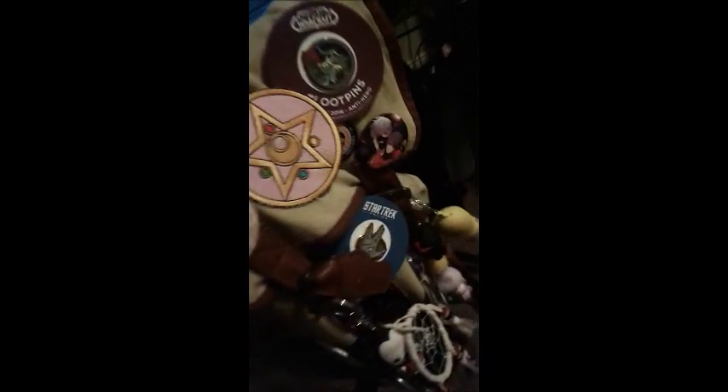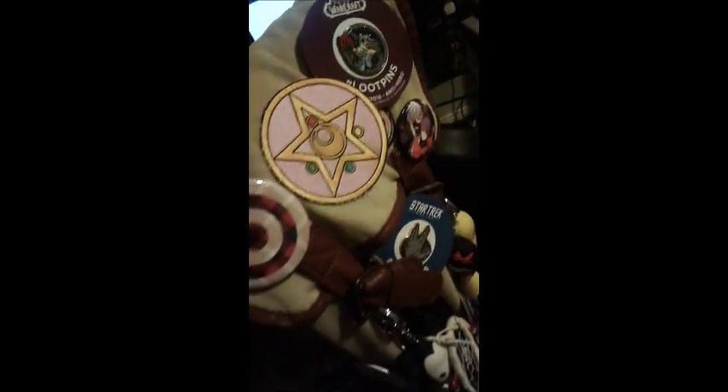And now for my art desk. So behind my chair I have a backpack full of pins. I am a part of Loot Crates — that's what those two are for, the Star Trek and the World of Warcraft ones. They're a bunch of buttons I've collected over the years. And then I got this chair from Ikea — it's nothing special. I'd rather have something comfier, but this does the job.